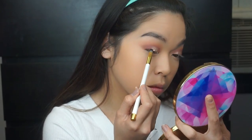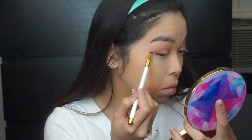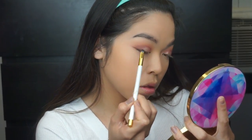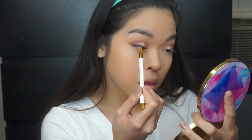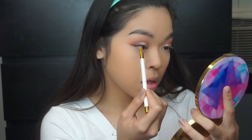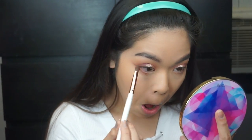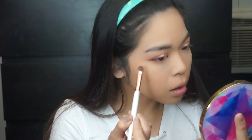Then going into the darkest color of the palette, I'm going to be using that to define my lash line and create a slight flick. Then using the fourth color of the fourth and fifth row, I'm going to be blending that out on my lower lash line. Then going into the darker color and just defining the outer corners a little bit more, then blending it out with the flat shadow brush.